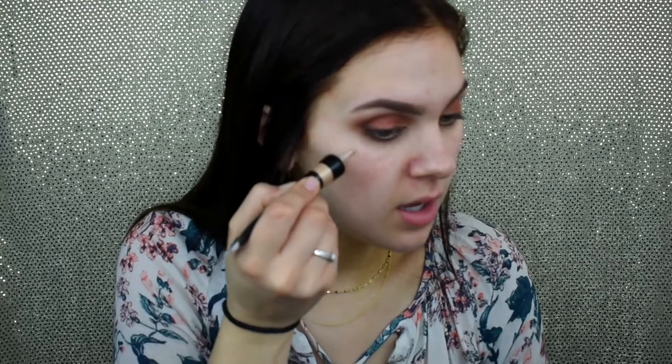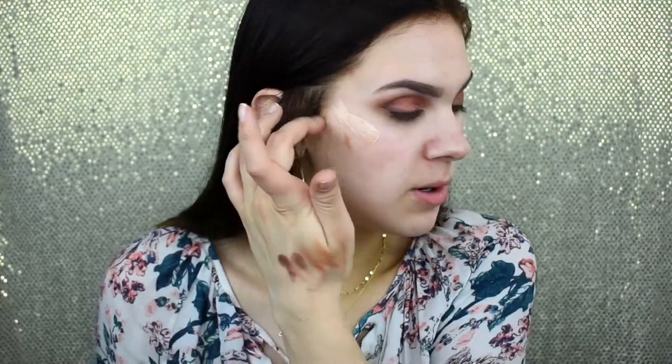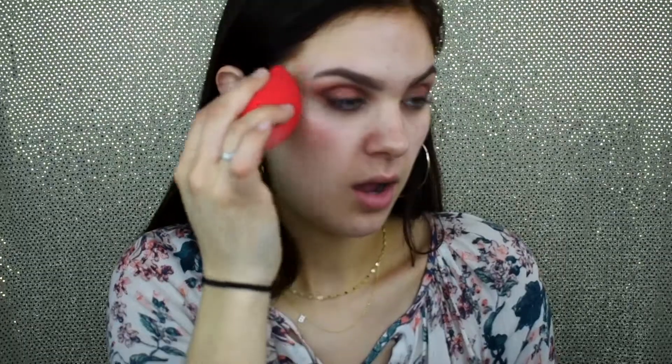Now I'm going to do my face, starting with a little bit of my favorite Anastasia Beverly Hills Liquid Glow. I've actually included this in my giveaway because I want you guys to experience how amazing it is. I was so nervous looking for it because they only had one left and it was all the way in the back, but I'm so happy I got it. Whoever wins the giveaway is going to absolutely love it — it is just the bomb dot com. I'm blending that out with my sponge.